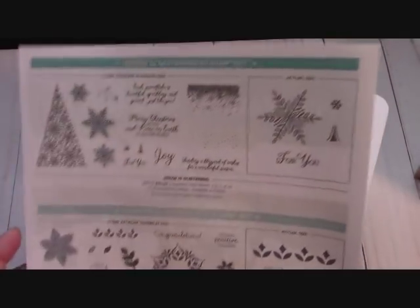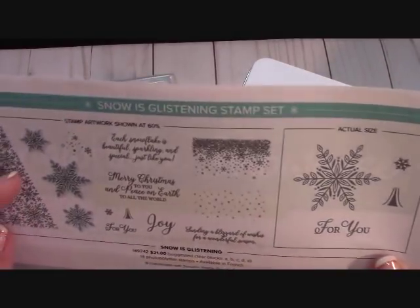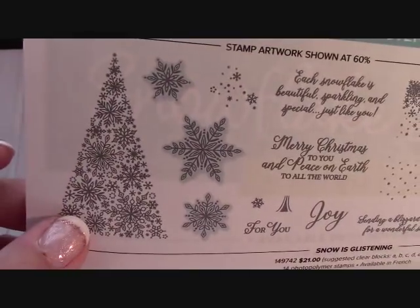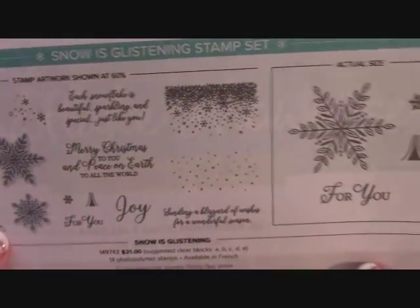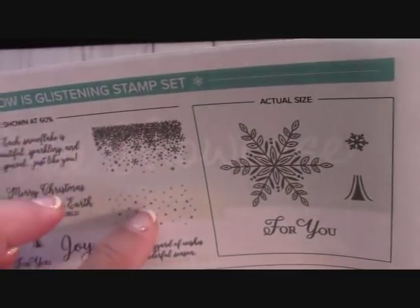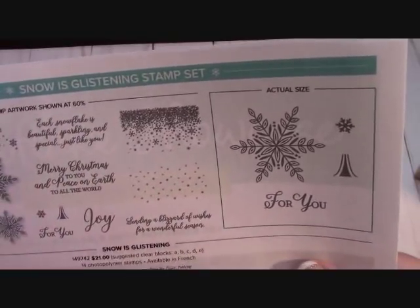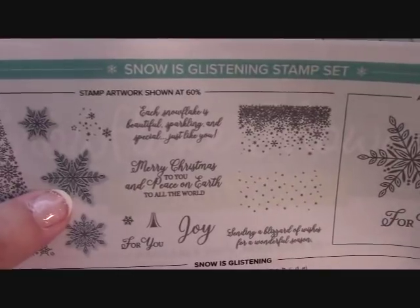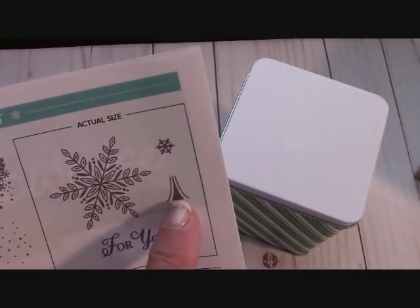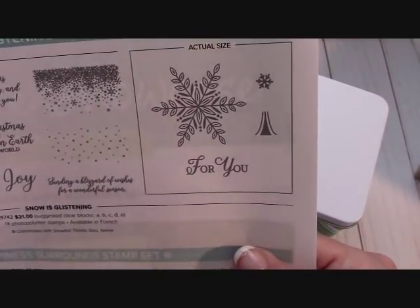This is a fantastic way to start — the Snow is Glistening stamp set. Look at this tree, it's all snowflakes — that's going to be fun to play with. I love these sentiments. These two are designed to use with the Stamparatus and stamp across the page. This is the actual size of the stamp and it has a little base for the tree — isn't that adorable?